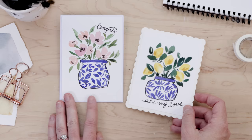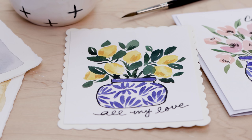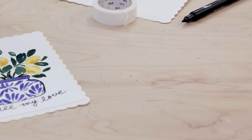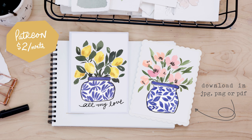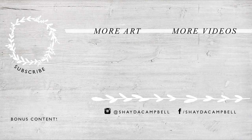Remember the scalloped edge paper — I found it at Michael's in the wedding section, but that was about a year ago. Thanks so much for watching. I hope you enjoyed this playful episode of 15-minute watercolor cards. Patrons, don't forget to head over to Patreon to print my card designs, and I will see you soon with a new tutorial. Bye!